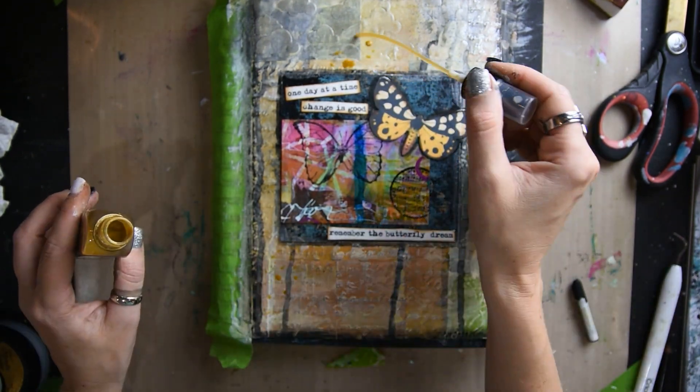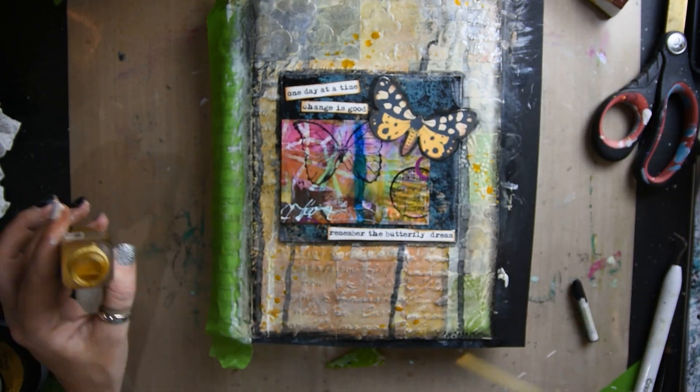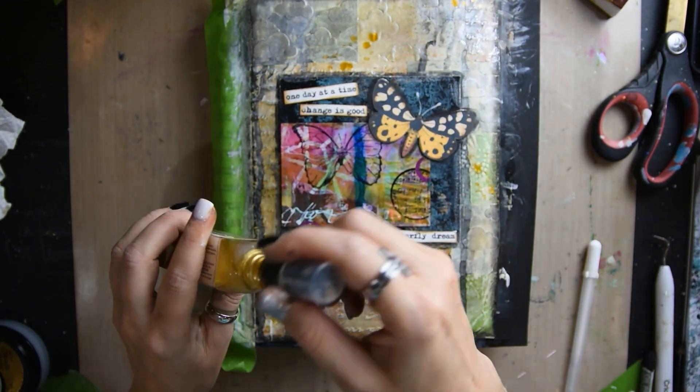Now I'm taking some shimmer mist and I'm just sprinkling it everywhere on my page, and I'm putting some on my butterfly to give it some shimmer.